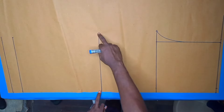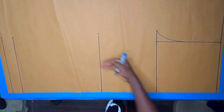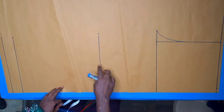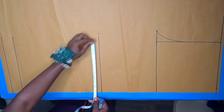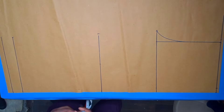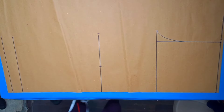We divide this mark into 2 and then move towards the hip side by half of an inch — this becomes the center of our knee.